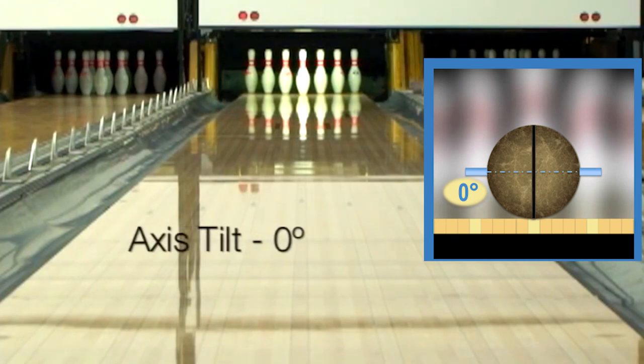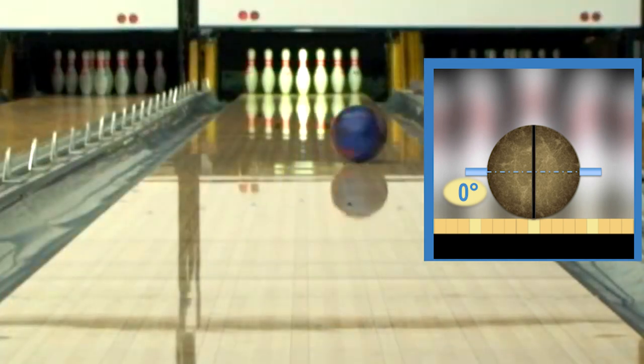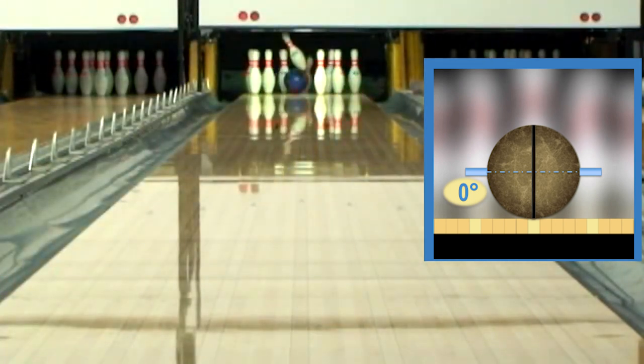It's often used when you want to delay the hook. Less tilt means less skid before the hook, or hooks earlier with a less aggressive backend — it's often used when you want to make the ball hook sooner.